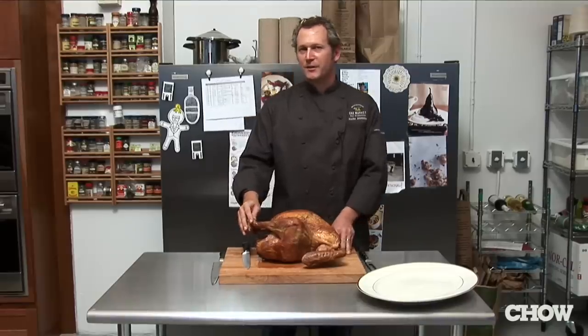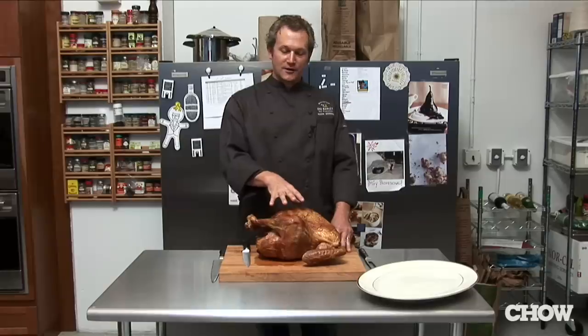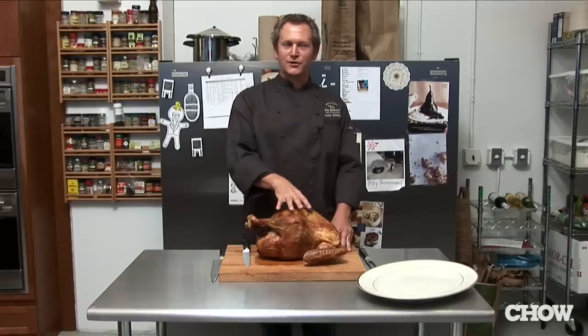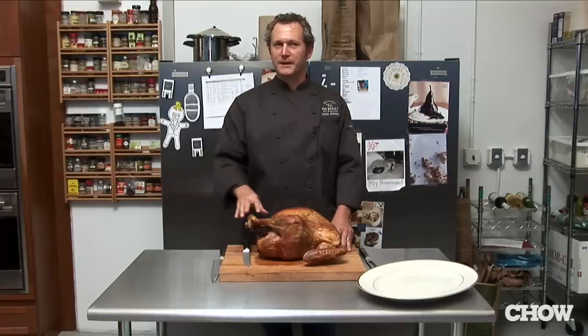I may be fighting tradition, but do not roast your turkey with the stuffing inside — cook them separately. You have much easier control over your turkey and making sure it's moist, and you have much more control over your stuffing and making sure it reaches the temperature it needs to reach.